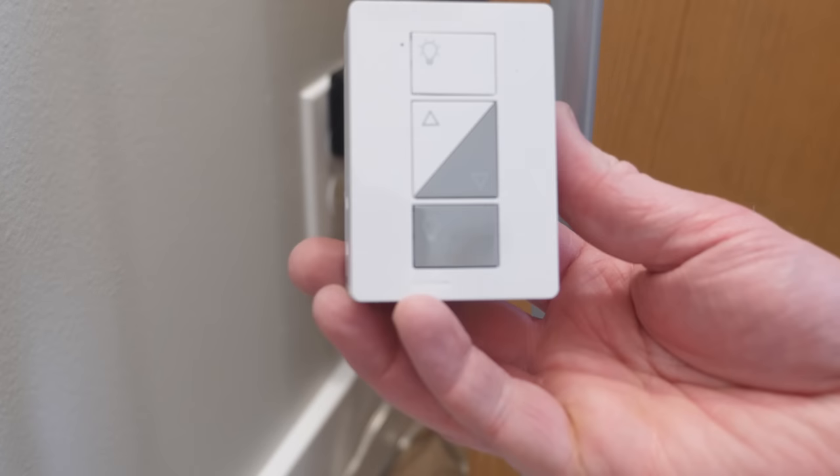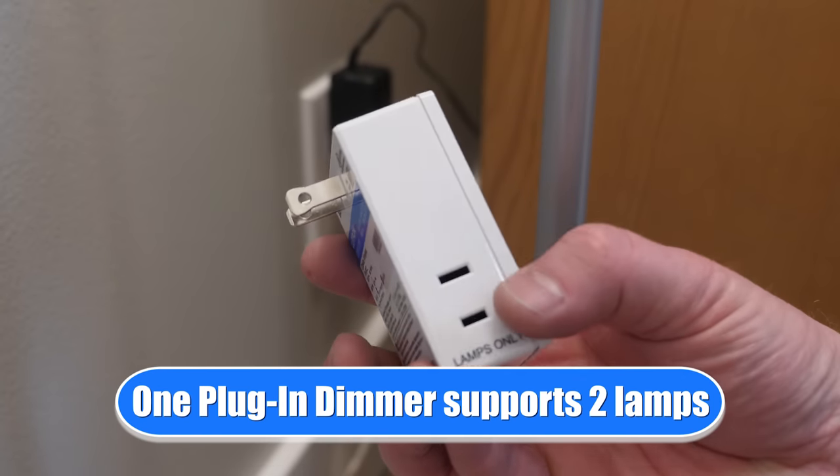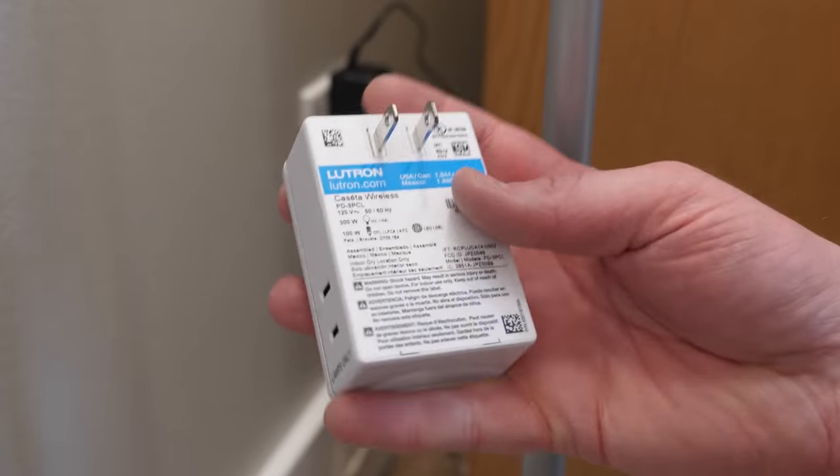Now put everything back together. The first time I put it back together it didn't turn on — I pulled everything off, rechecked the cables, and one had come undone. So be very careful putting your cables together. Pro tip: I scratched up the wall a little bit, so I'd recommend putting some painters tape down there to protect it during installation. And now for the easiest install of the day — the plug-in dimmers. Here you have on, off, and brightness controls, with the option for the outlet on the right or left.